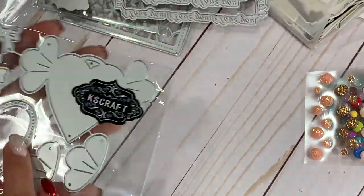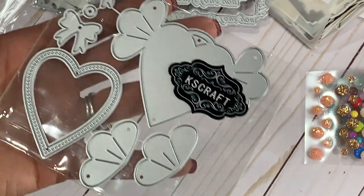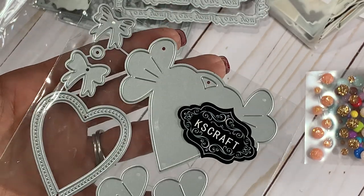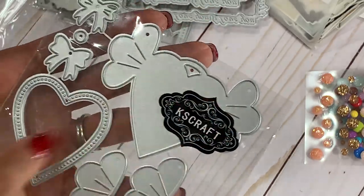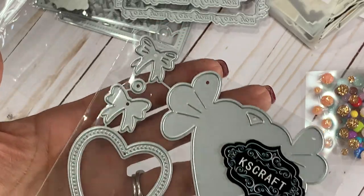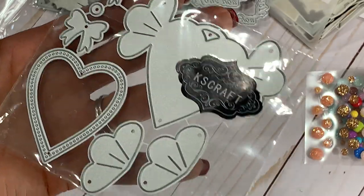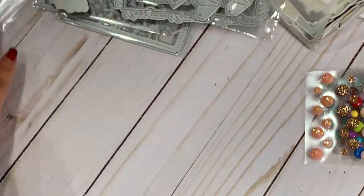They also have this heart tag that's new in the shop. It almost looks like heart candy or maybe heart wings. You get several different pieces — two that will layer on top, another layering piece, and two tiny bows that come with it as well. Super cute.